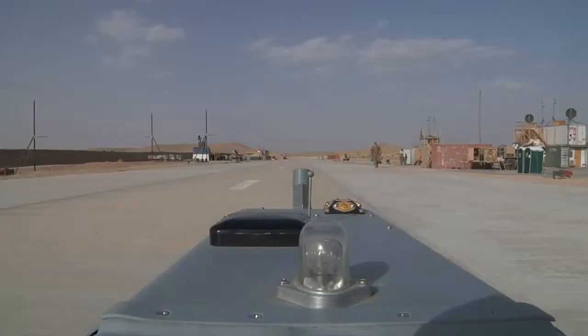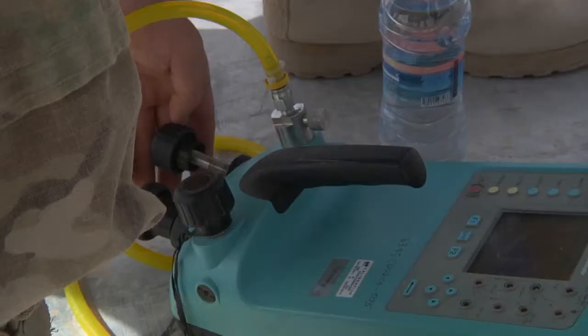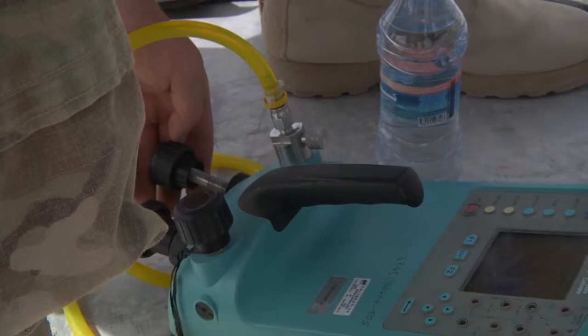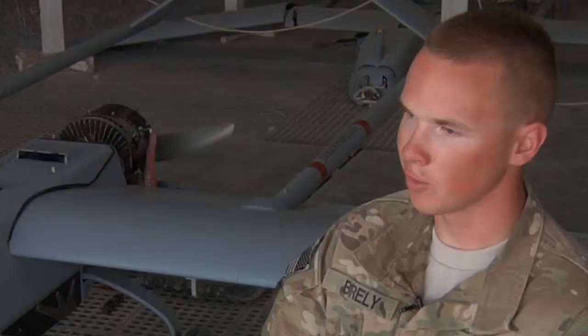The Shadow 200, a Tactical Unmanned Aircraft System, or UAS, is preparing for its flight here at Bob Logman. Soldiers from the 1st Squadron, 14th Cavalry Regiment, 3rd Brigade, 2nd Infantry Division begin their precise pre-inspections for the aircraft's launch.